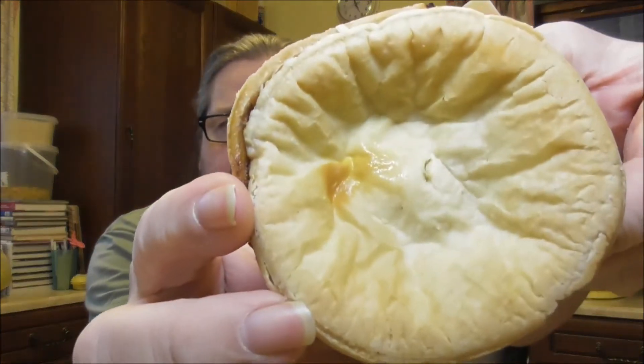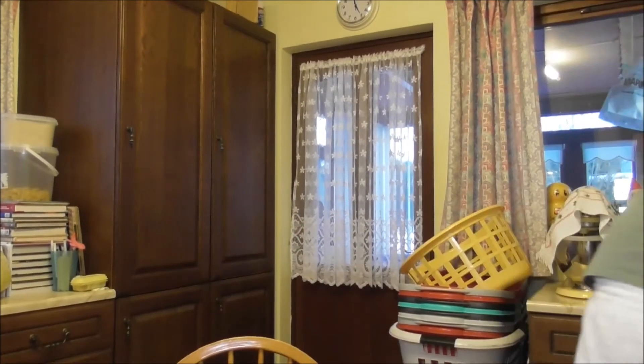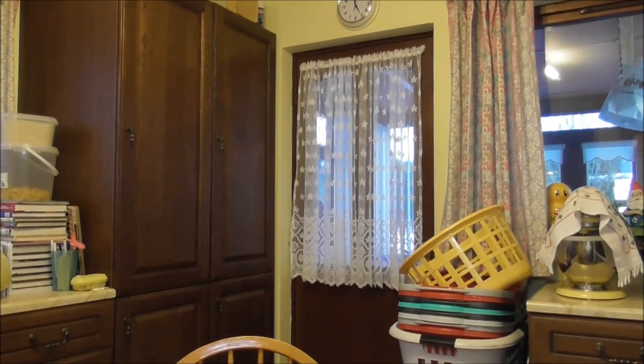It comes out like that. There you go — a killie pie. What we do with the killie pie: we'll stick it on a plate, we'll go to the microwave for about a minute and a bit. This is from the fridge. I'll just pop this in here and we'll start that off.